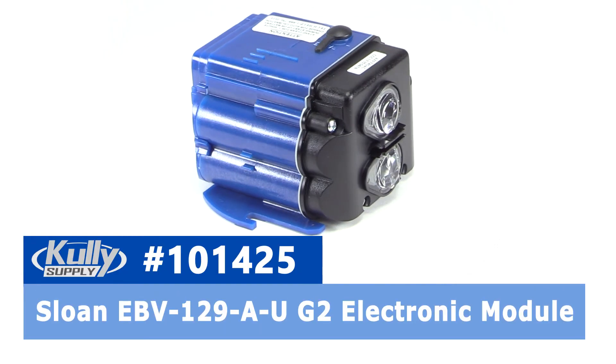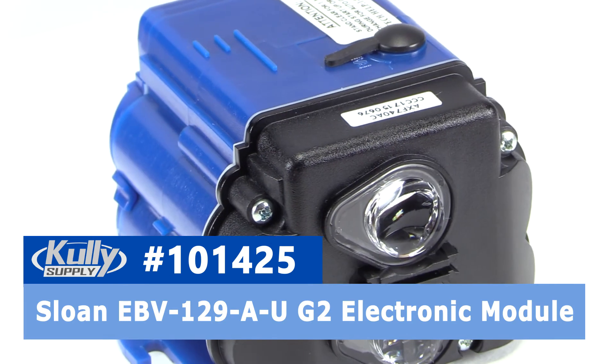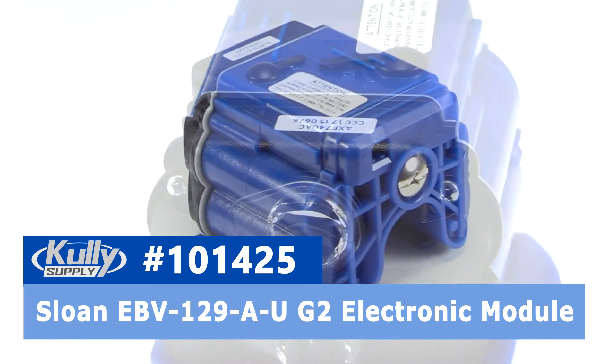So there it is — the Sloan EBV-129-A-U from Sloan, part number 101425 from CulleySupply.com.